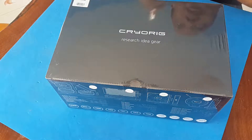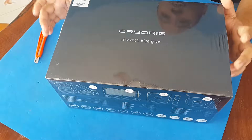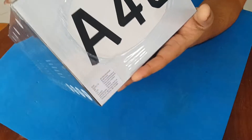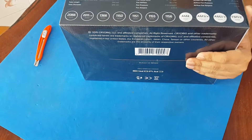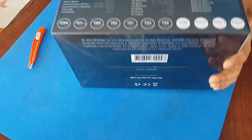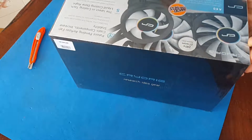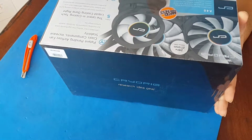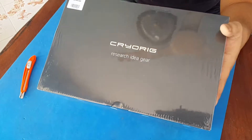Welcome back guys for another unboxing video. Today we're going to be unboxing the Cryo Rig A40, an all-in-one liquid cooling solution for your computer. As you can see, it's still sealed in the box and I haven't opened it yet so you can see it firsthand with me.